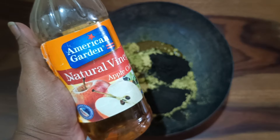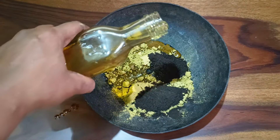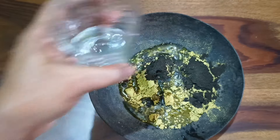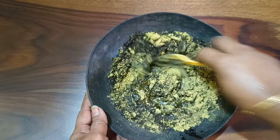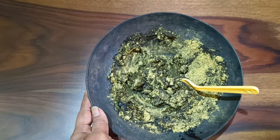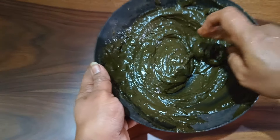The next ingredient is natural vinegar — I'm using apple cider vinegar. I'm showing you a brand here, but I'm actually using homemade apple cider vinegar which I purchased from my neighbor, who is very good at making it. I'm using two tablespoons of that vinegar and mixing it in with water. I'm not using any tea or coffee decoction — just these ingredients, and it works very well. Mix it thoroughly using a fork, as it helps break all the lumps. Mix vigorously until the paste is smooth.